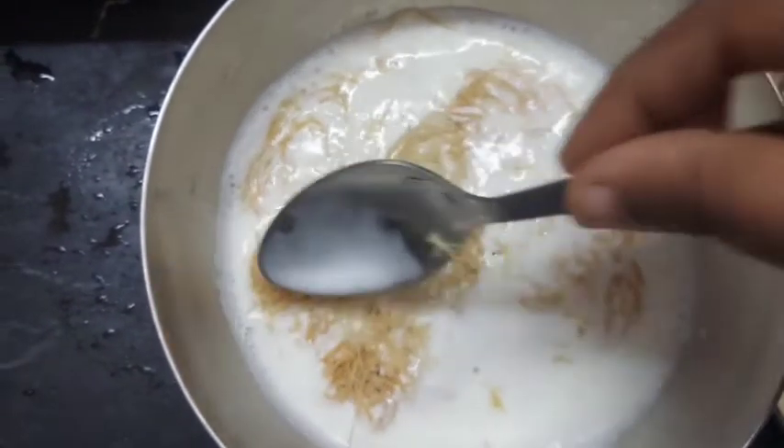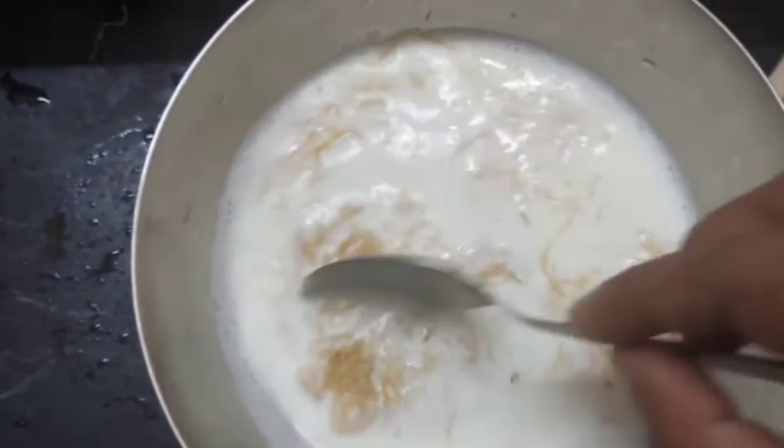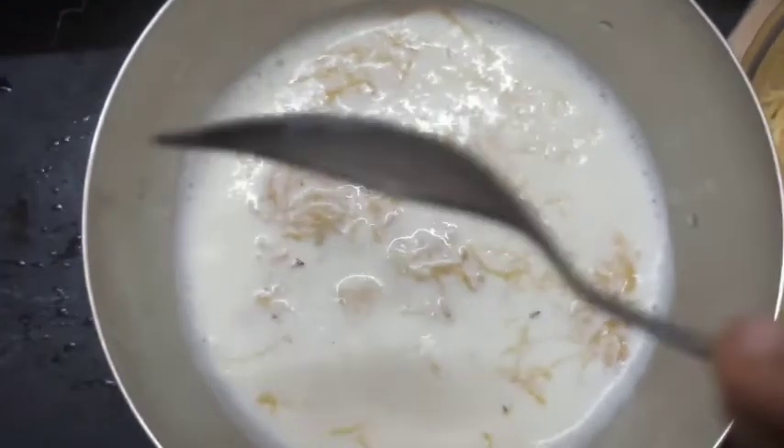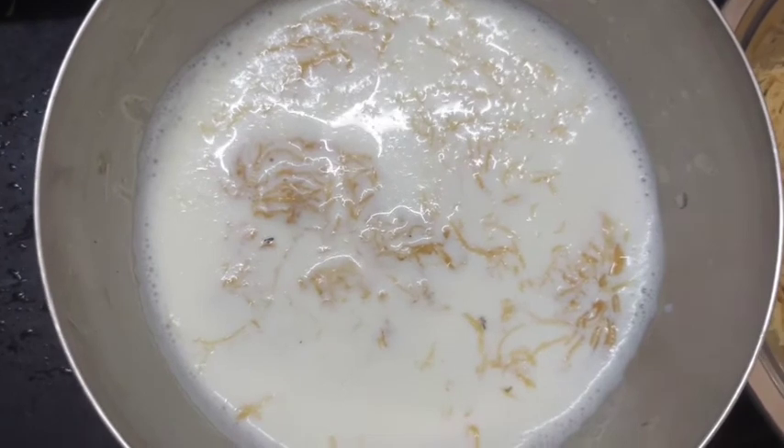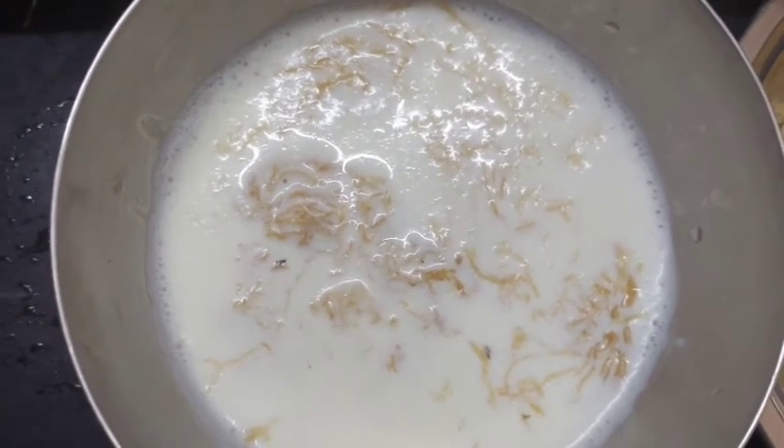This is just for 15 minutes or 10 minutes. If you want to eat it, you will need about 10 minutes in the freezer.